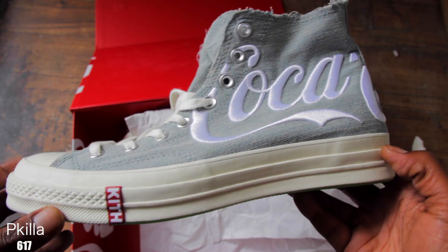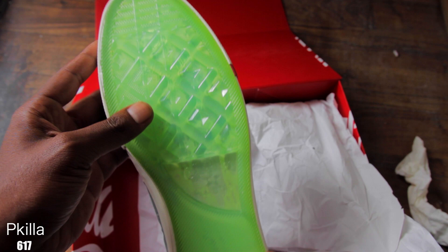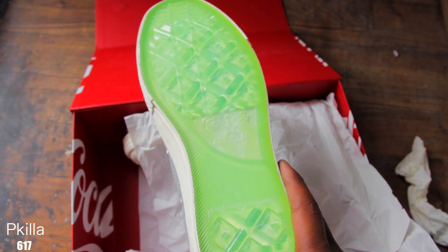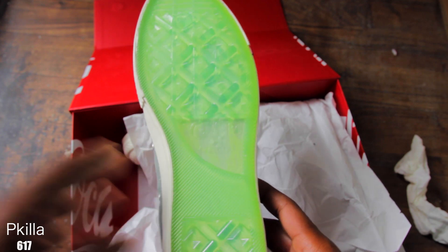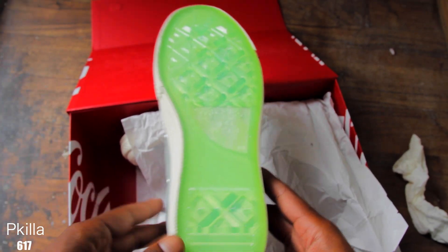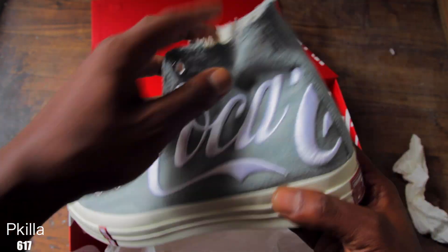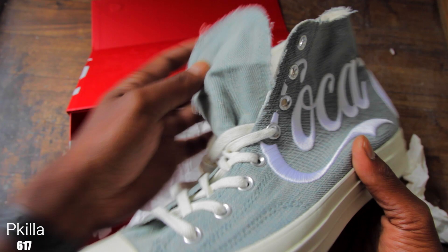Super dope, guys. The most dope part about the shoe is the see-through green bottom — it reminds you of the old Coke bottles. I think that touch was super dope, super dope details they added to this. This is gonna be a quick review, I'm gonna have it on feet.